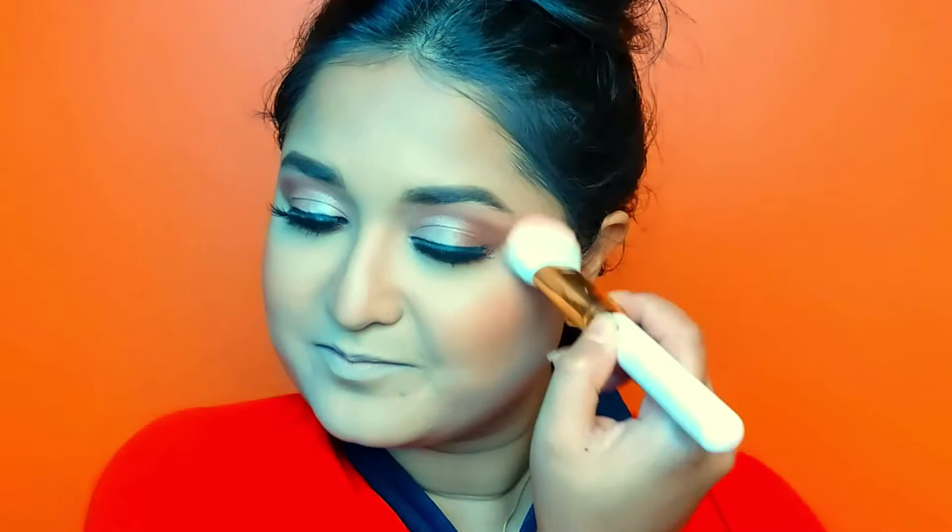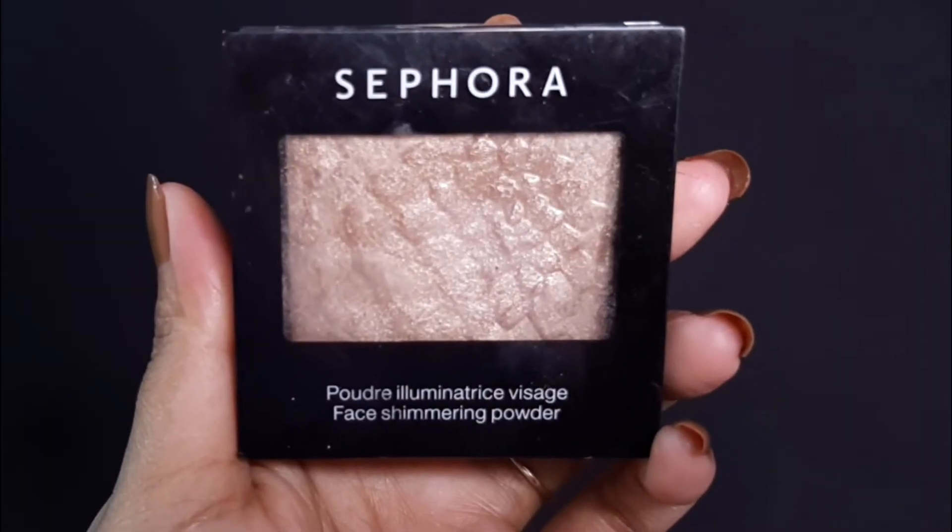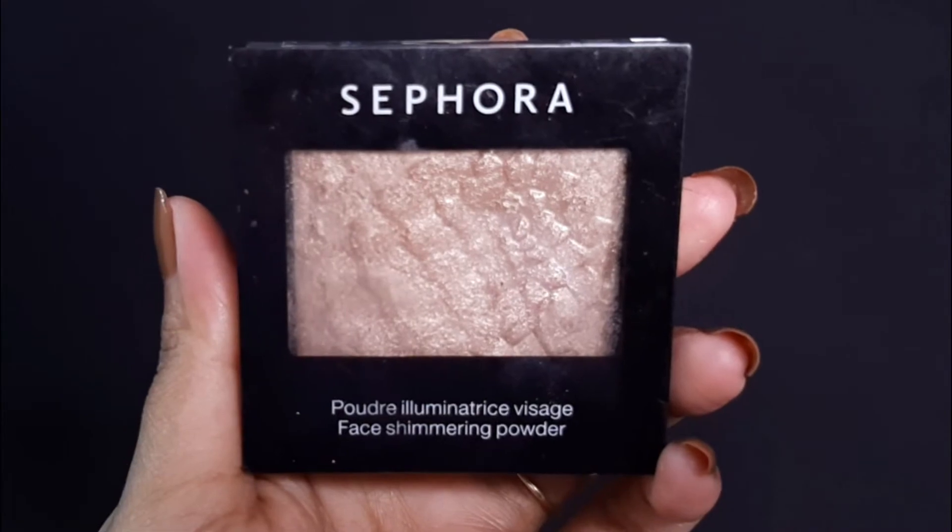The blush shade I am using is Coral Craving. And this is Sephora's highlighter — I really like this highlighter, it gives a natural glow to the skin.